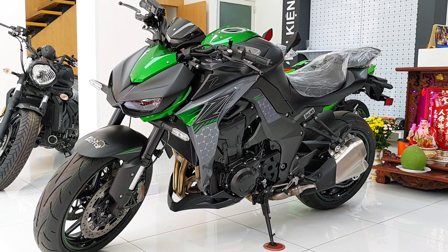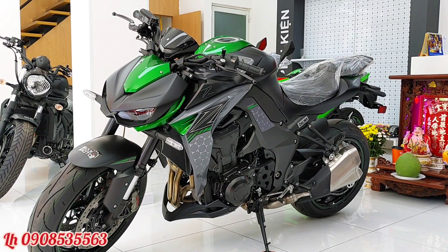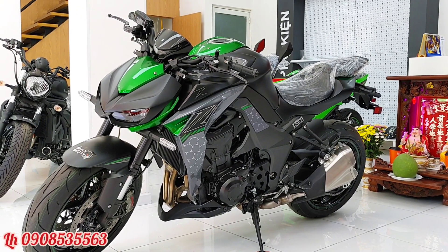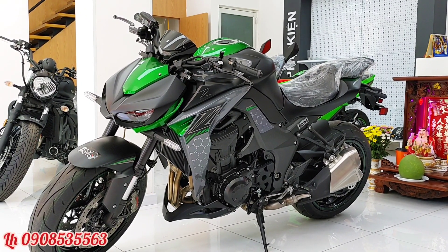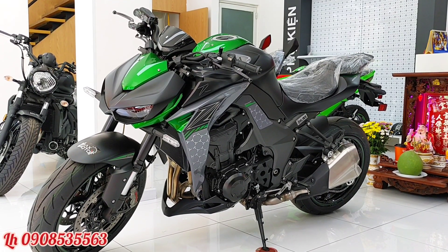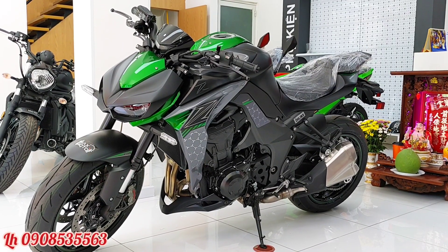Xin chào anh em. Chiếc xe trước mặt chúng ta đây là Kawasaki Z1000R. Đây là một phiên bản đặc biệt của Z1000. Phiên bản R với màu tem là xanh, đen mờ và xám xi măng. Màu xám xi măng là một màu hot của những năm gần đây.